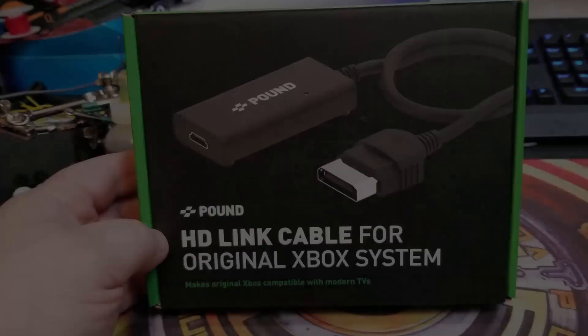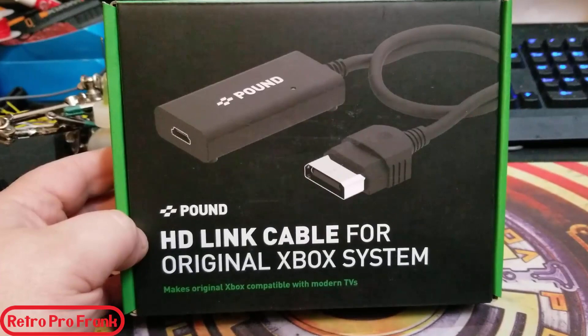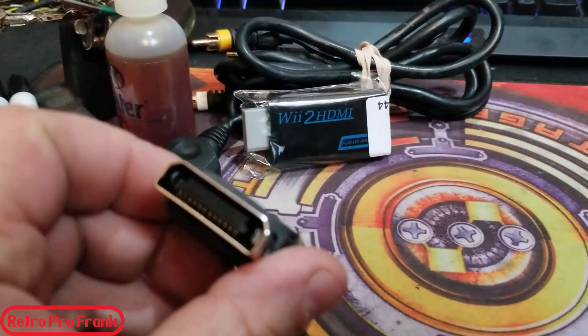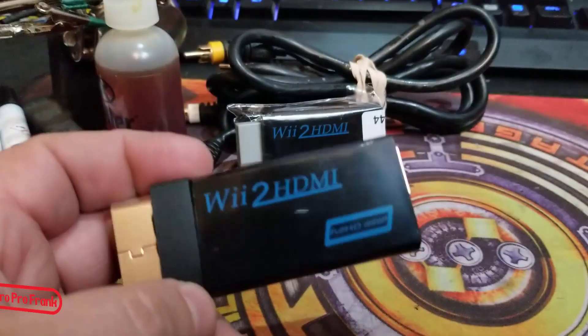By now everybody knows about the HD link cable for the original Xbox system. Unfortunately it's not available all over the world and it's pretty costly for what it is. In this video I'm going to be showing you guys how to make a homemade original Xbox to HDMI converter for around five to seven dollars.